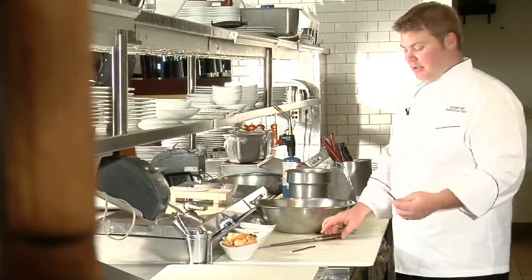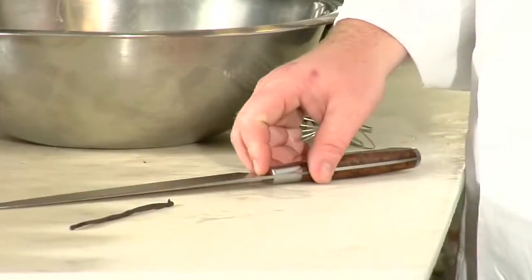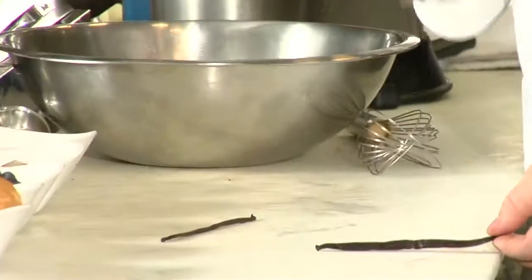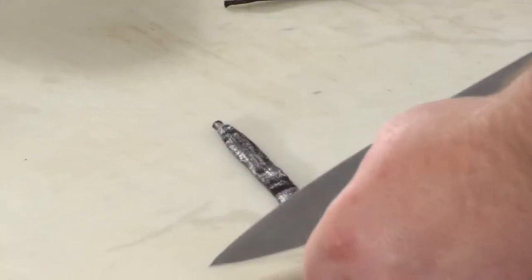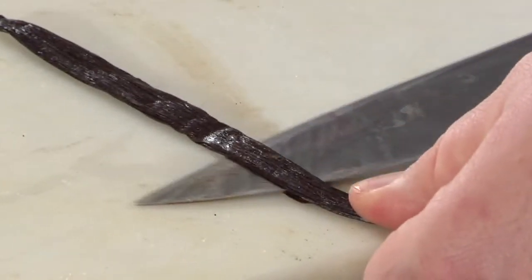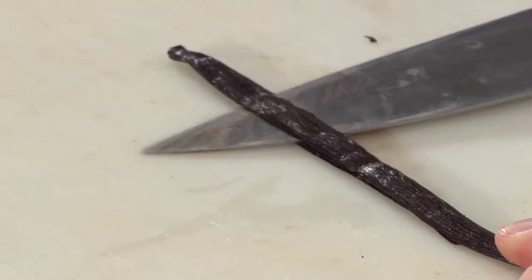To cut open a vanilla bean, most people ask how do you get the seeds out — you've got this tight little bean. The best way is you take the back of your knife and just flatten it out, get it nice and flat. Then very carefully put the tip of it in and cut it lengthwise, just like that.